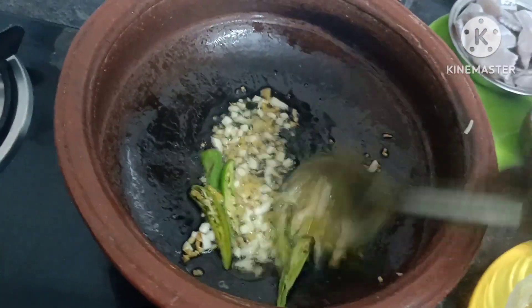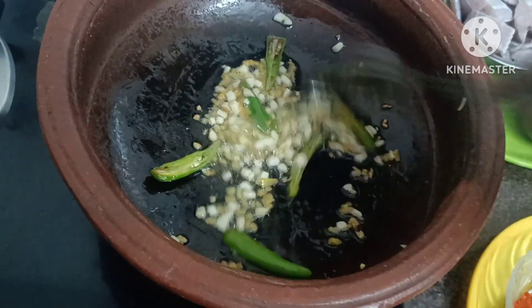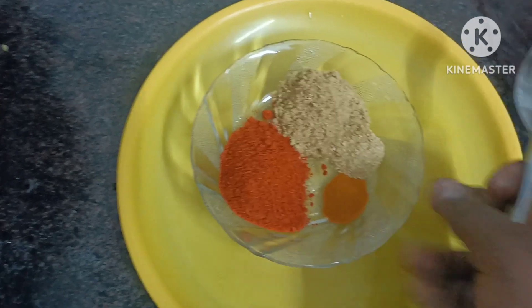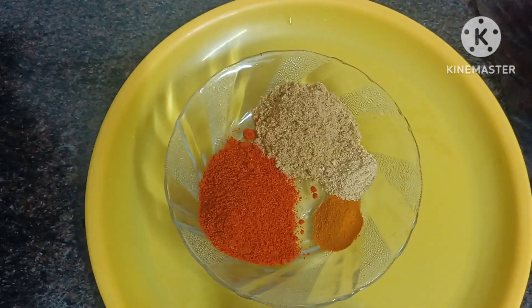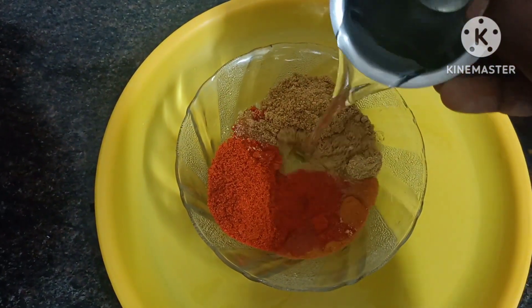I want to put vegetables on the pan. I'm taking green onions. I'll pour out the onions. I want to put broccoli or pork, so we'll just mix in this a little.